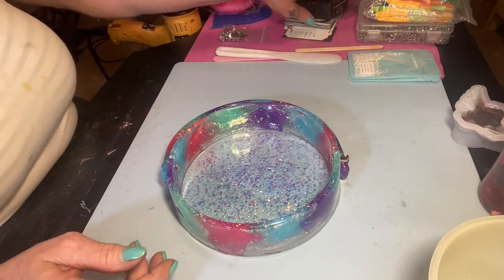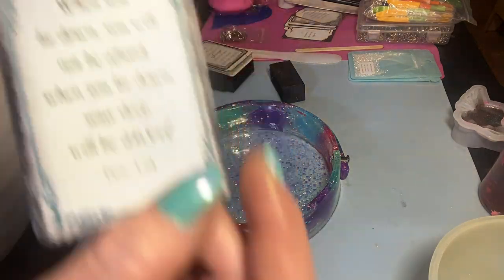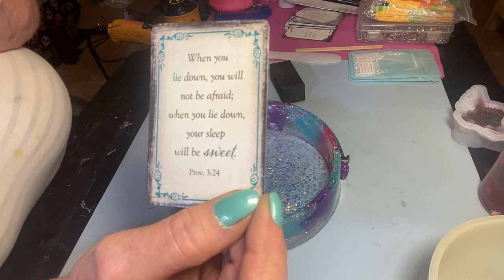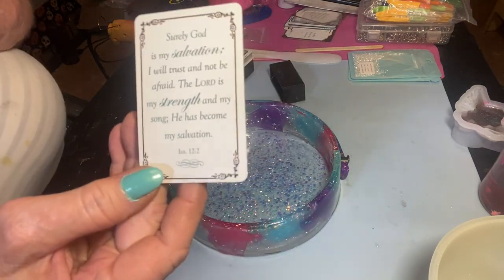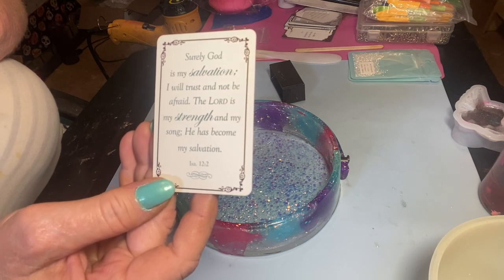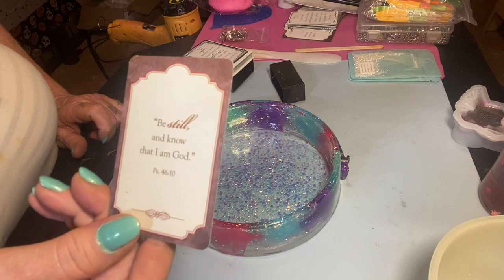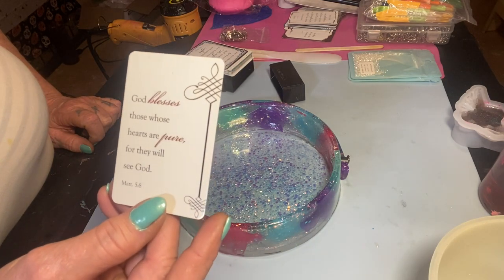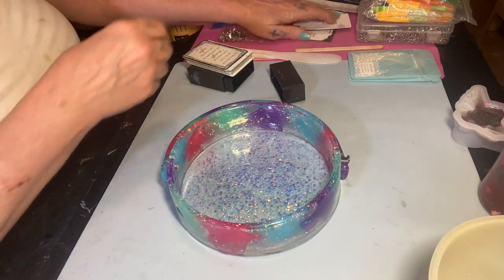Let's get the prayer card. 'When you lie down, you will not be afraid. When you lie down, you sleep — your sleep will be sweet.' Proverbs chapter 3, verse 24. 'Surely God is my salvation. I will trust and not be afraid. The Lord is my strength and my song. He has become my salvation.' Amen. 'Be still and know that I am God.' Amen. 'God blesses those whose hearts are pure, for they will see God.' Amen, babies.